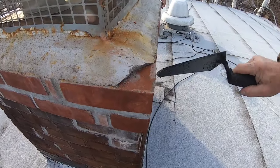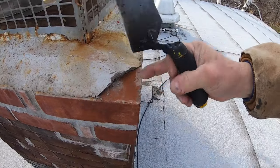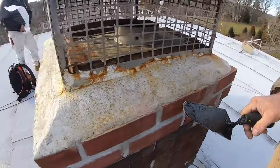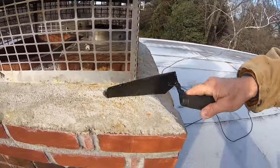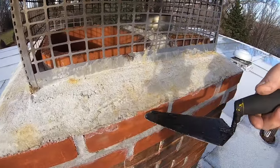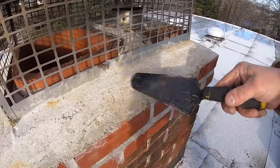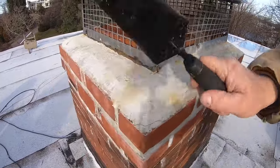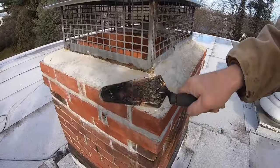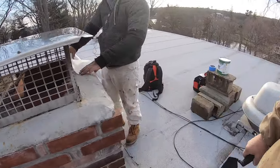This is loose on top of these bricks, and it's wet — look at it, it's wet. I'm just proving to you that this looks like a nice cap, but the way the mason did it, it's just coming off from the brick. So if you're looking for a leak, this is one of the causes.